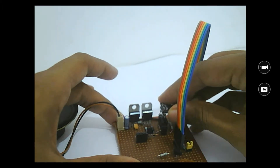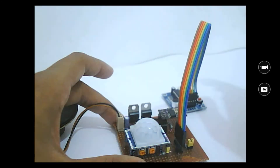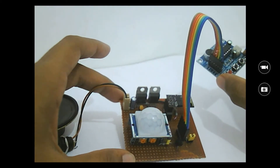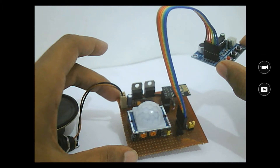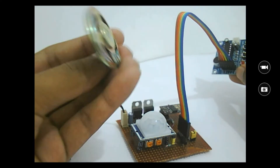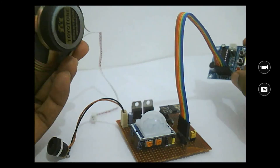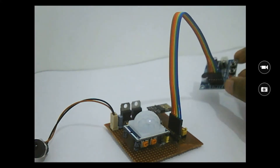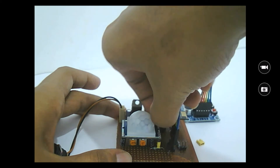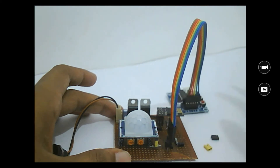I'll quickly demonstrate how it works. If you want to know how to work with the PIR sensor or how to make this circuit, the complete explanation will be given in an article linked in the description. This voice module comes with a small speaker, but I've used a separate 8-ohm speaker for higher audio output. Before powering on, I need to remove these two switches because when the ESP is being powered on there should not be any load connected to its I/O pins.